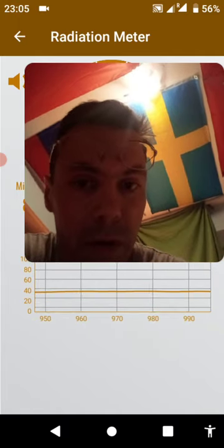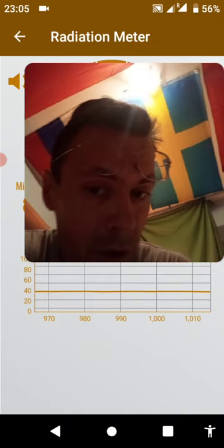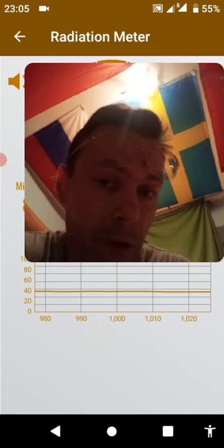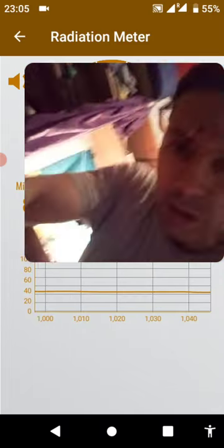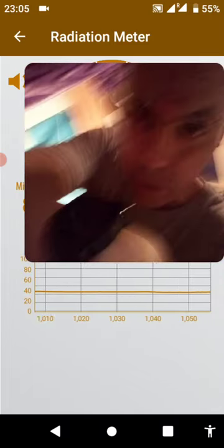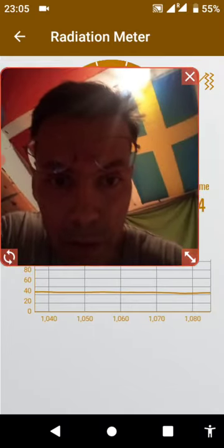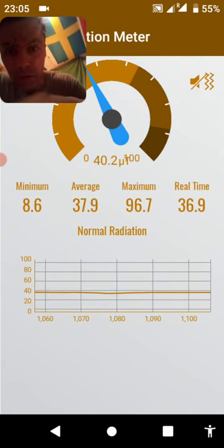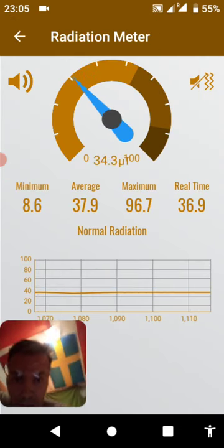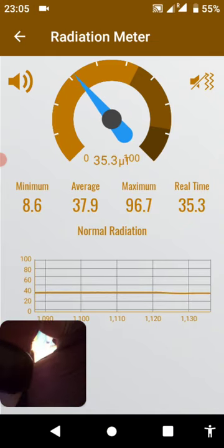If you want to go and use the camera — maybe the best, even better feature than the camera — is this thing here. I'm going to approach the radiation meter right now to the watch. I'm going to reduce the size of this window so you'll be able to see basically what exactly this thing looks like once you approach it.